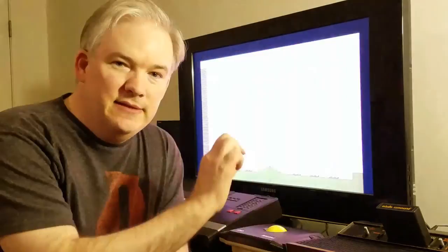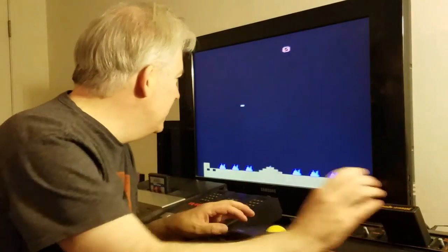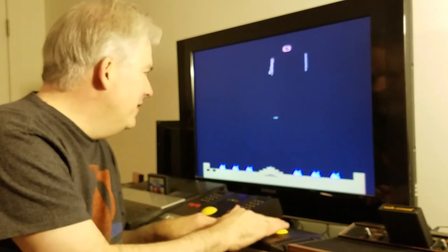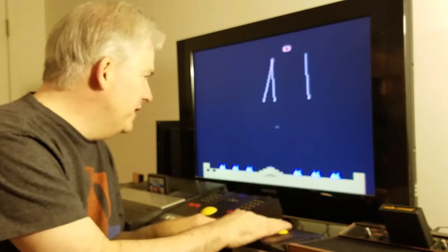When you move the cursor in Missile Command, you're basically going to just get digital control — it's going to move the cursor. It'll move the cursor the same speed each time you move it. It doesn't go any faster than this.